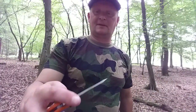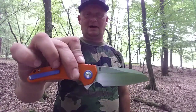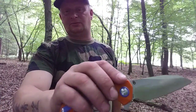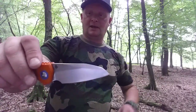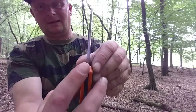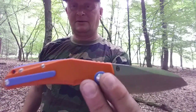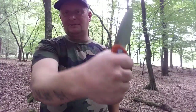Geschlossen ist das Messer 11,5 cm, geöffnet 19,8 cm, und die Klinge hat eine Länge von 7,5 cm. An der höchsten Stelle ist sie 3,2 cm und an der dicksten Stelle 4 mm dick. Das Messer wiegt nur 131 Gramm. Handschuhgröße 9,5 bis 10.